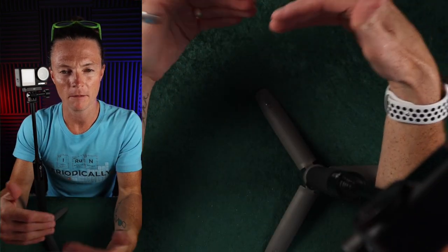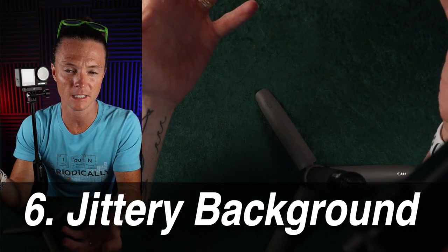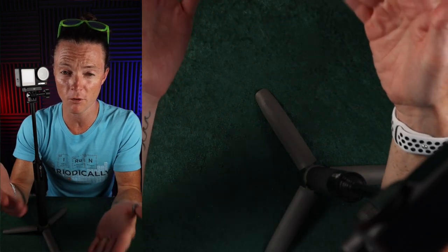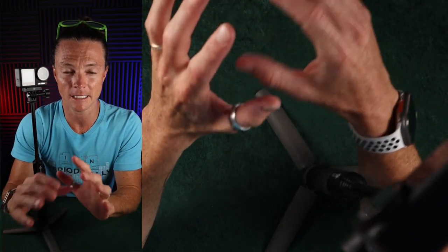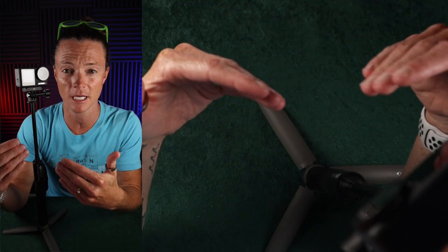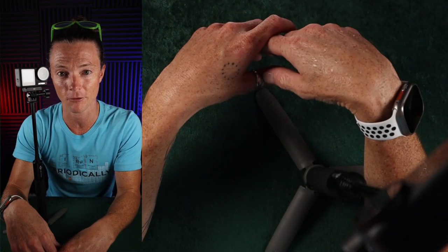I noticed something weird in the background of my videos — a jittery, glitchy effect happening when you're filming with stabilization on. I haven't seen anybody talking about this, and it's something you should be aware of if you're thinking about buying this camera. It's not a major issue — I still love the stabilization and still think this is the best action camera on the market. However, it's something that's happening and I'll show you some evidence of that later on.